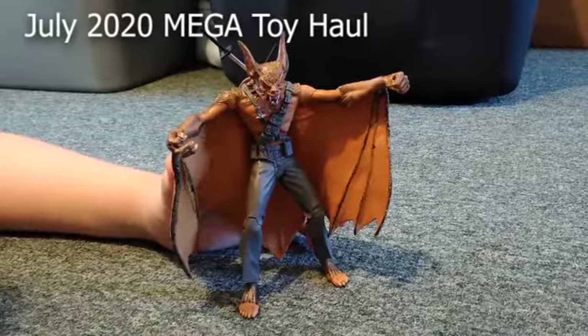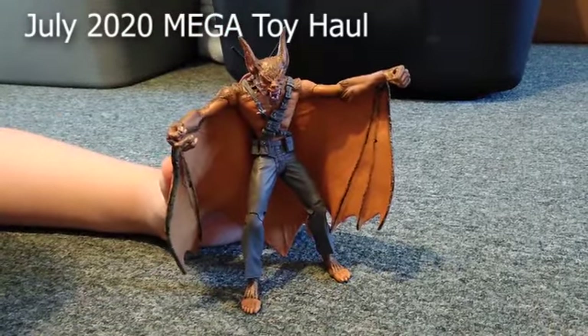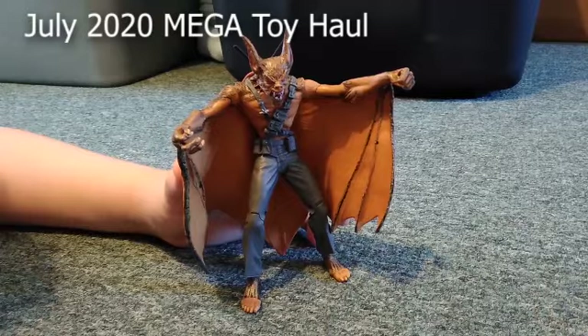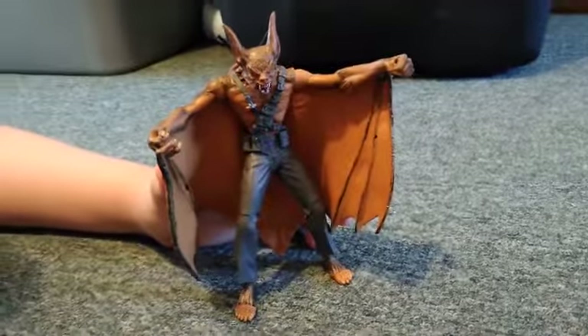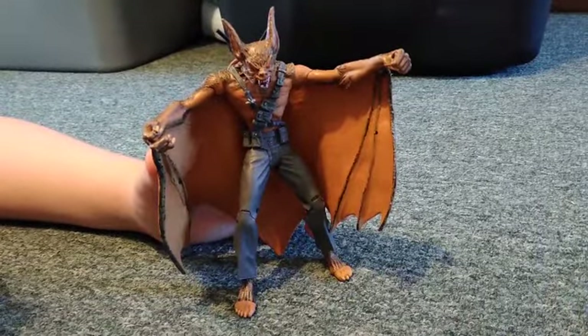Hey guys, it's Raymond Z and AK-47, and we're back. We're going to show off this super cool Man-Bat figure that was sent to Avery from across the world — from Australia. Thanks Jeff! Jeff Stubs from Aussie Sci-Fi Collectibles, our buddy from New South Wales, sent us this toy.